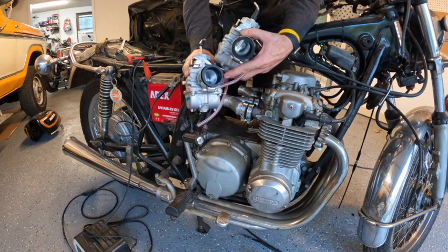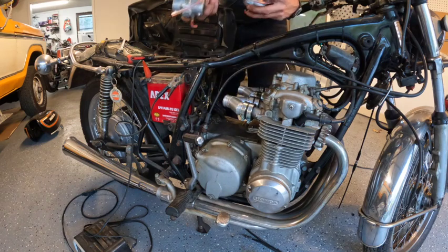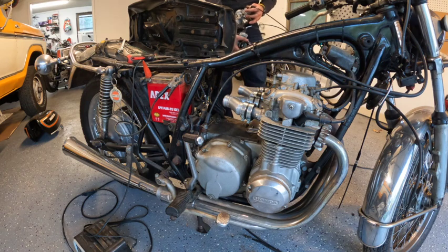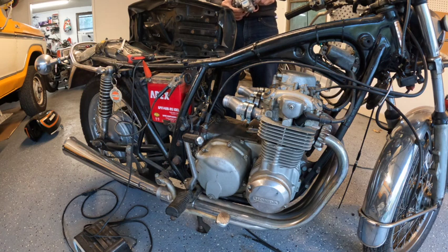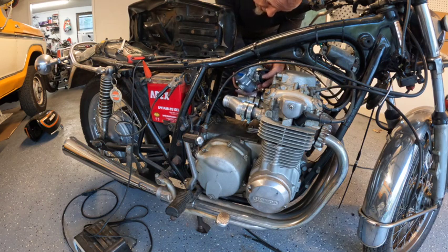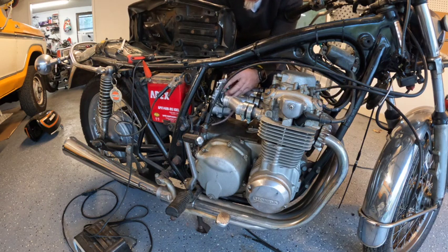Added the boots. We go ahead and tighten the boots up onto the carburetor. Let me figure out which way these guys are going to go — I think it's going to go. Don't want these things getting all twisted up. That guy's going to go over there, this guy's going to go over here. Let's see if I've got some room to get this guy in.